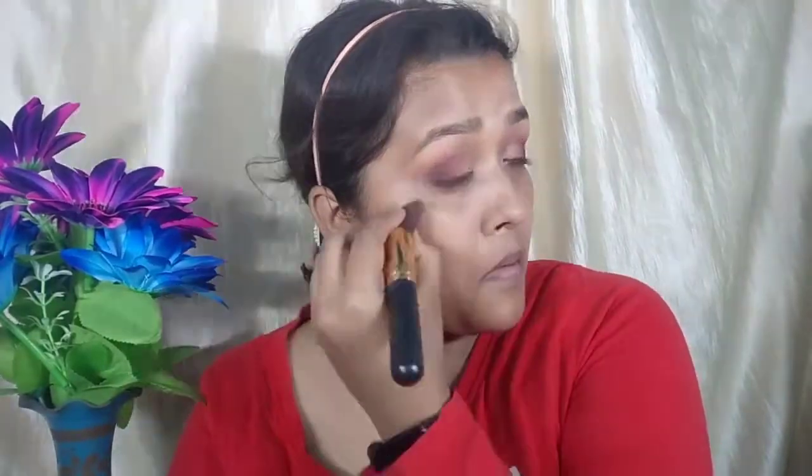Now I will clean up my face so I can do my face makeup. First of all, I will apply rose mulberry gel as a primer and massage my face well. Make sure you do your skincare before starting with your makeup.